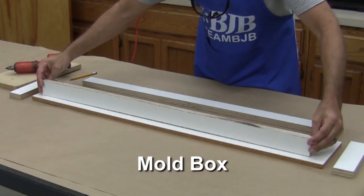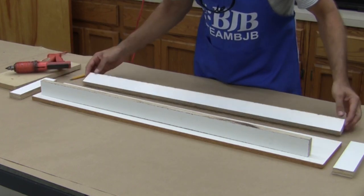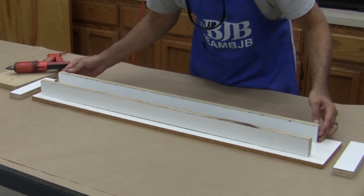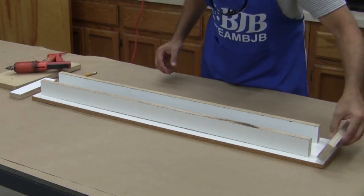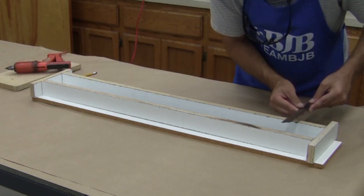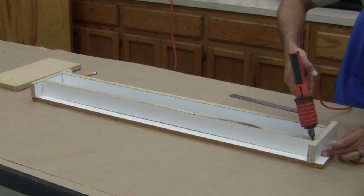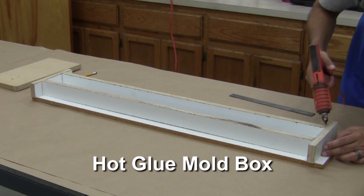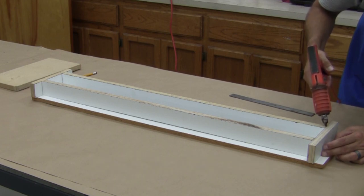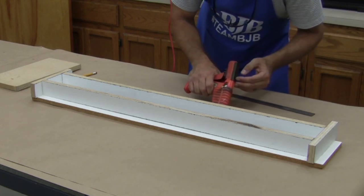The next order of business is to prepare the mold box walls. Some pieces of shelving board are cut to size and placed around the perimeter of the pattern, leaving a small gap to eventually create the mold flange. We double-check our placement with a scale to ensure an even gap. When satisfied, we'll hot glue the mold box together. A bead is run around the vertical corners and base perimeter to prevent silicone from leaking out.